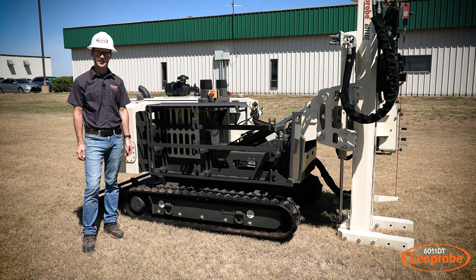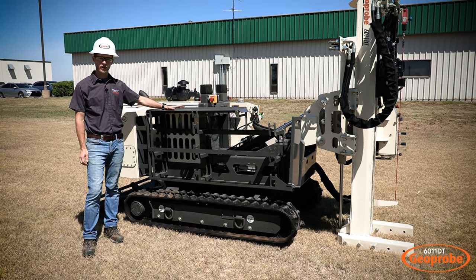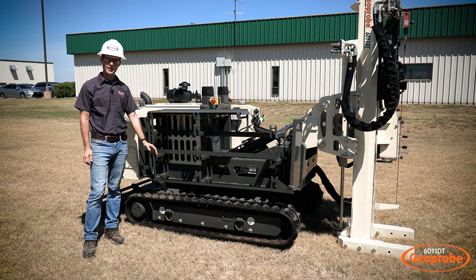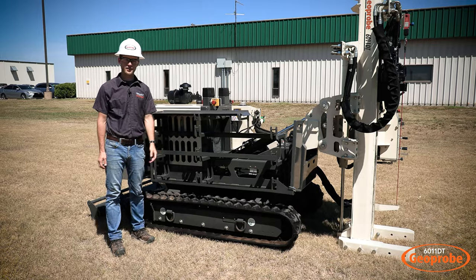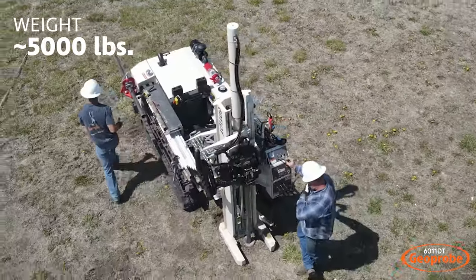Coming around to the helper side of the machine, you'll see we have our tool rack for transporting your rods and liners. We also have a small working table for preparing your tools or cutting open your liners. We have an optional hydraulic extruder that you can mount to the side, and here is our last e-stop on the side of the machine.